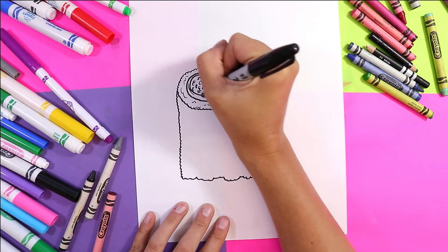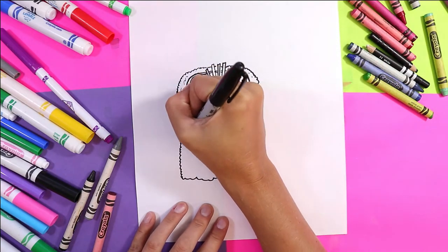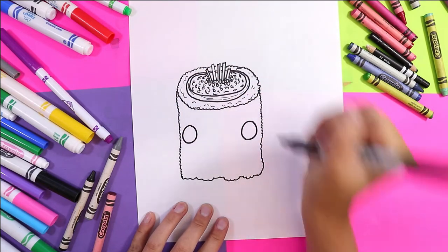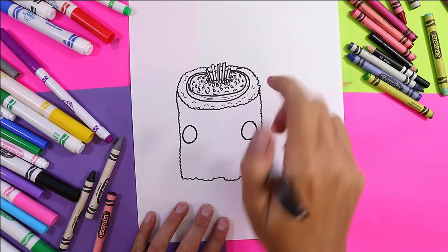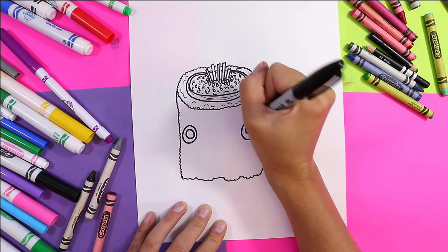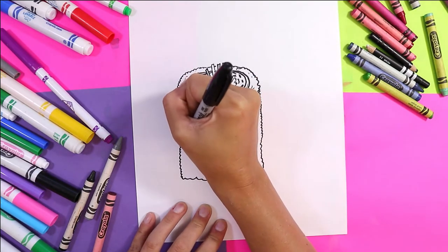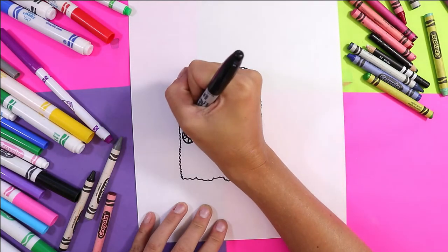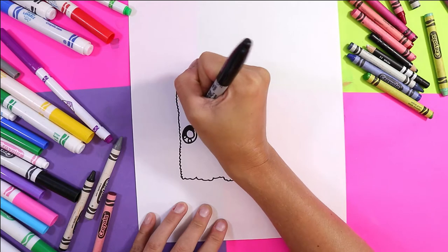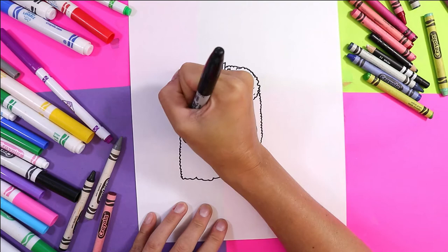Now we can do a face! We're gonna draw two circles on either side of the roll — these are the eyes. In each eye we're gonna do one large circle and two small circles. Now you can color in the eyes so it's nice and dark; you can use black but you can also use colors, so do what you like.